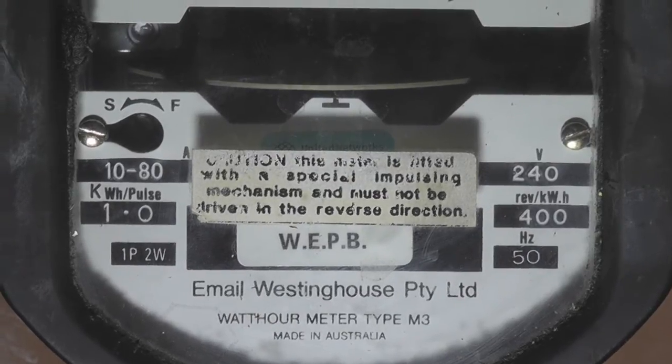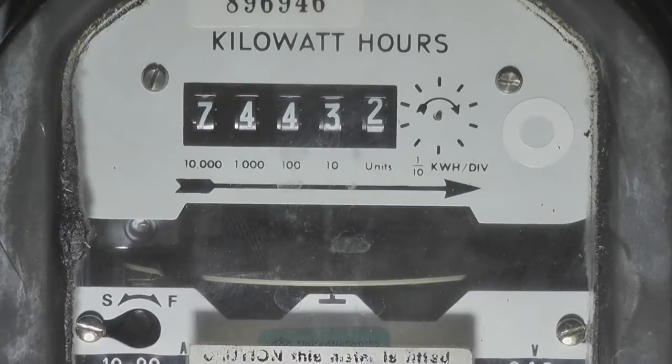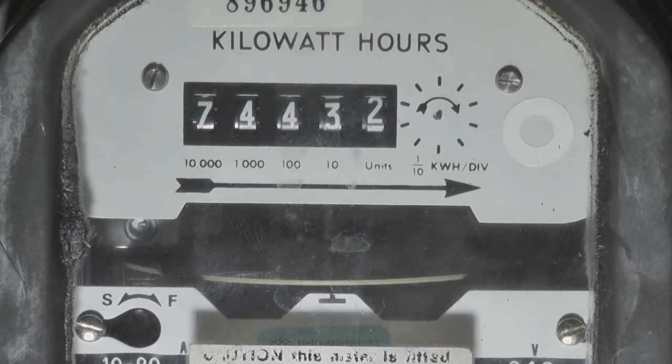This meter is a bit different from the normal version, as this has an impulsing register. There is no pointer on the meter because it's made by the manufacturer this way, as the register numbers run the other way because of the impulses.